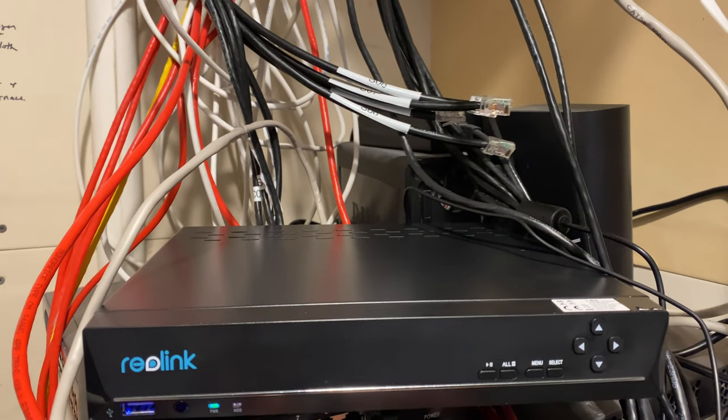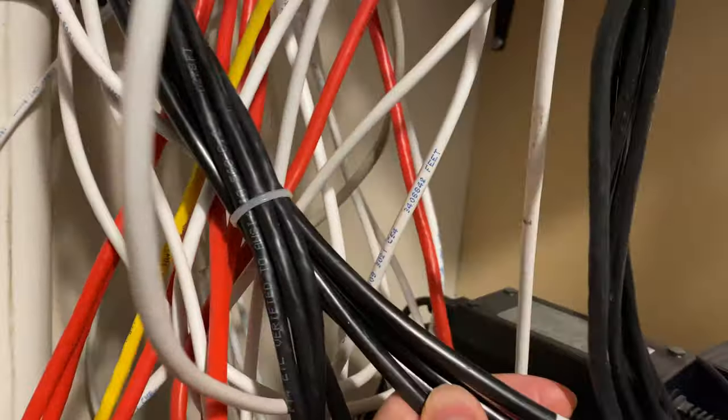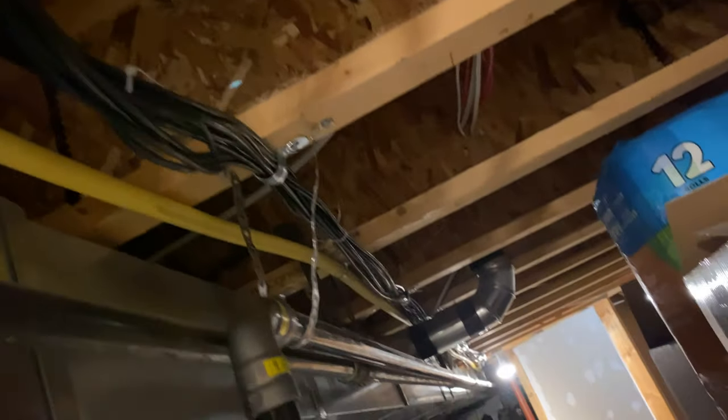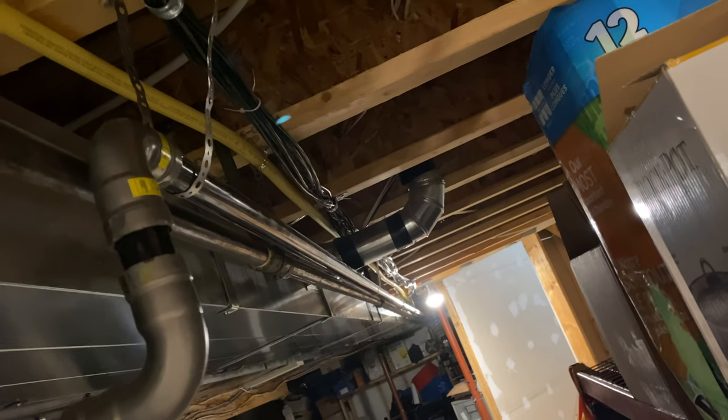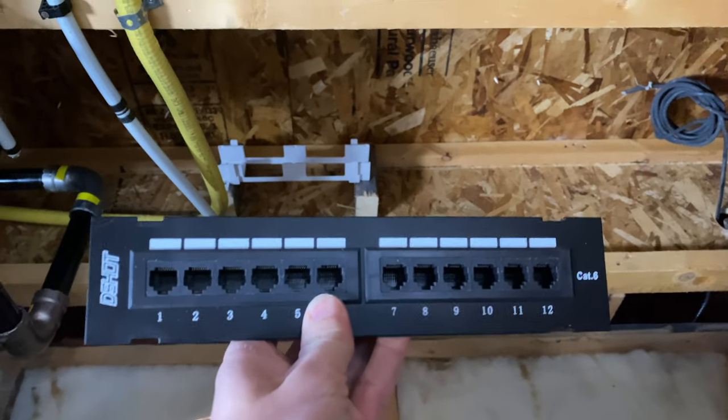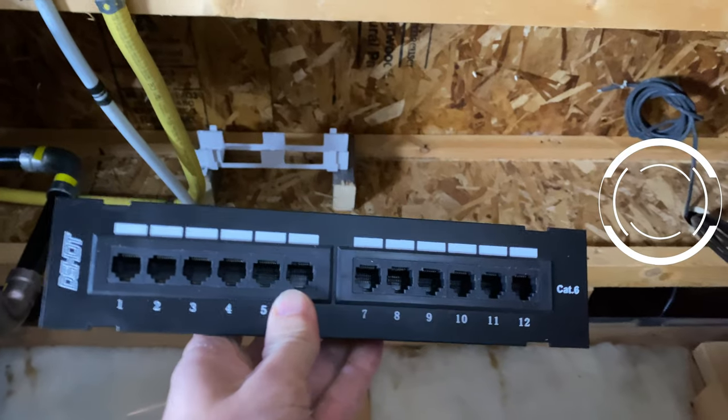I'll be running 12 cables from right here — this is where I'll be installing my NVR. The cables will then go up into the ceiling and run the length of the house to the other side where they will exit the wall through a hole. I plan on adding additional network devices outside in the future, and since I don't have those cables ready yet, I'll be installing a patch panel right here where the cables will be entering my basement from outside.